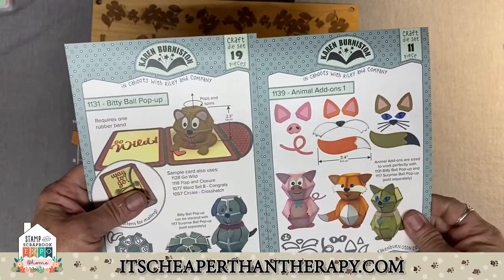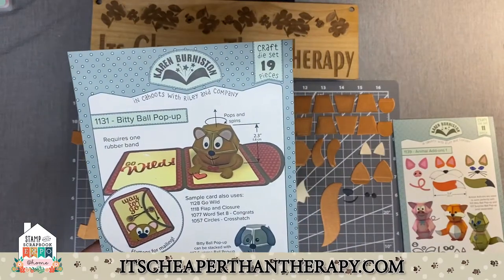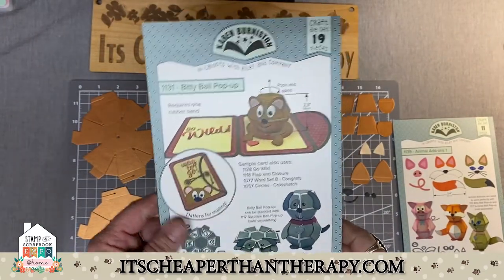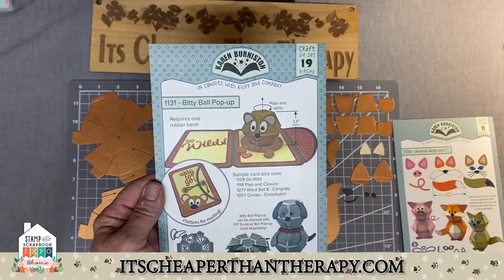A lot of these pieces that you get when you do the bitty ball pop-up — there's also the regular surprise ball pop-up which is a little bit bigger. This one will actually fit into an A2 size card.